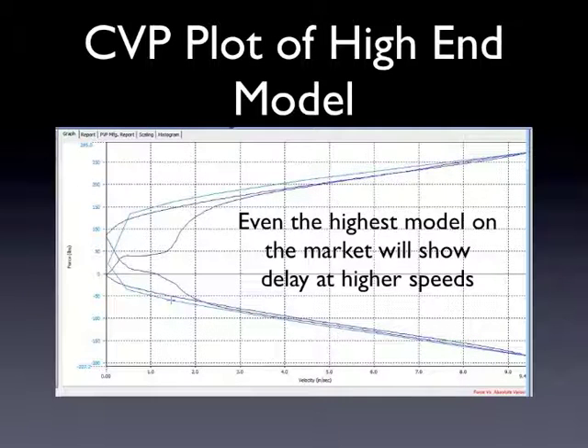They run a lot of compression and not as much rebound. If we go to the next slide — the CVP plot of that high-end shock — in comparison to what we saw with the high-end twin tube earlier, notice how the lines follow each other up and down the graph. It doesn't get any better than that. That's why this shock is considered a very high-end shock.